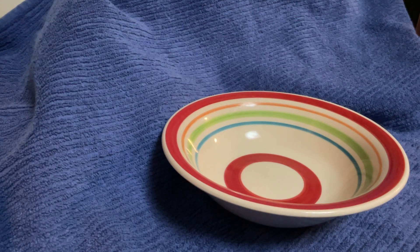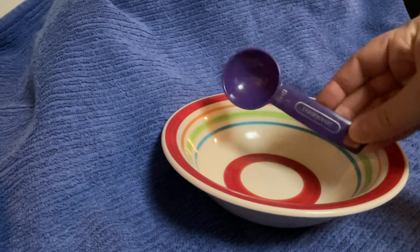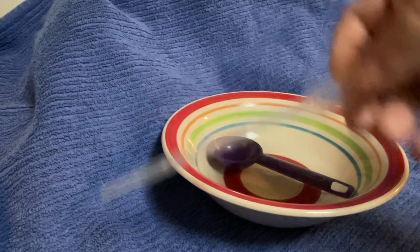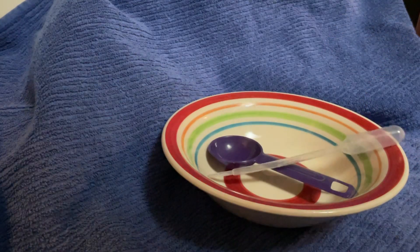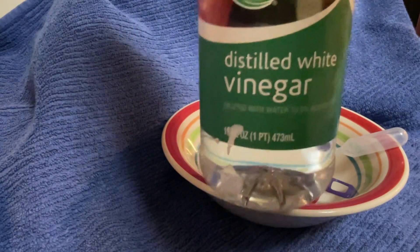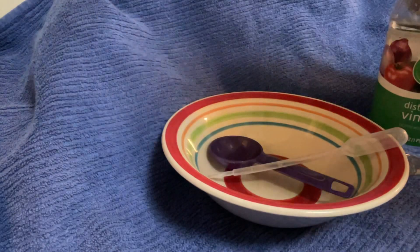Tonight I'm going to show you how to make the egg solution for your tempera painting. I have a bowl, one tablespoon measure, some sort of dropper — I just have a plastic one-mil dropper — distilled white vinegar, and distilled water.